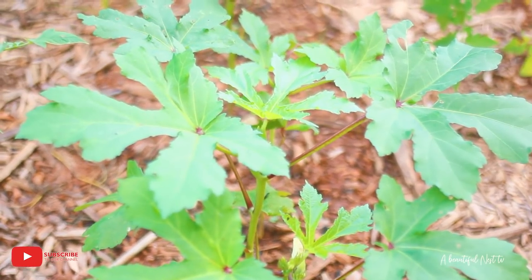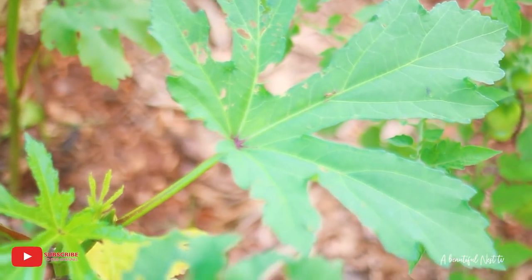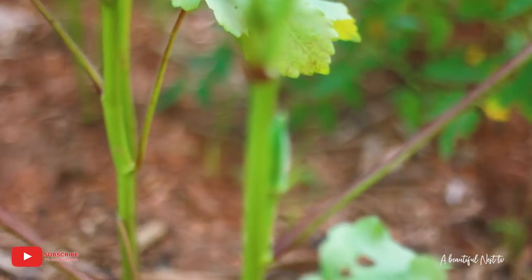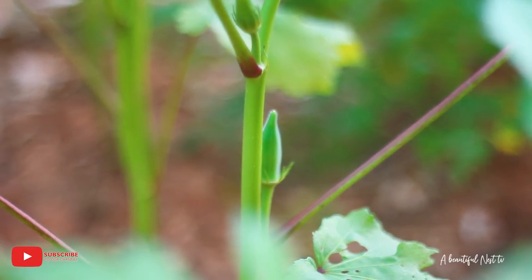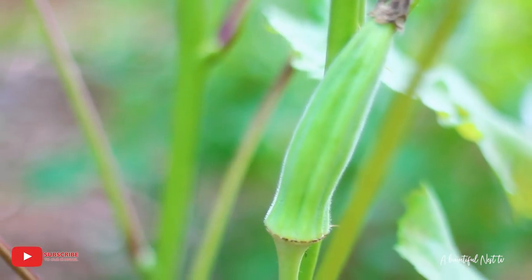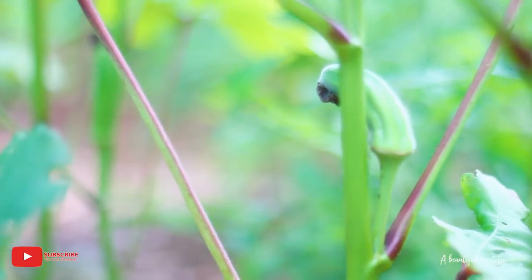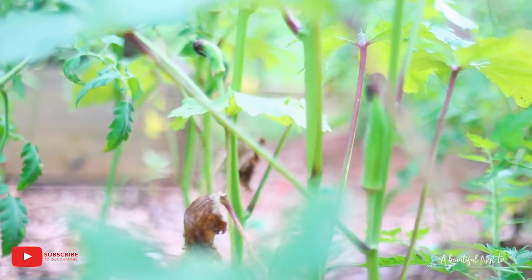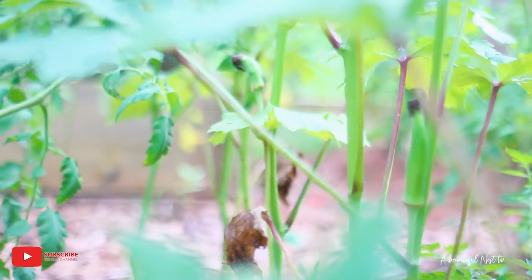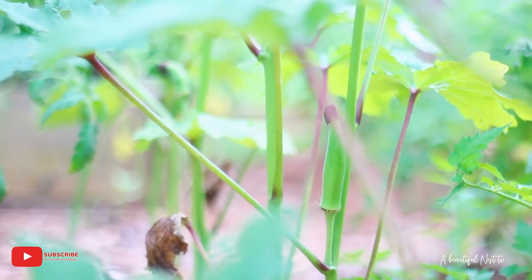Another garden discovery — I have okra ready! I knew I'd seen okra blooms open the other morning, but I had no idea the okra was ready so soon. Look at that — all the way down the row! You guys see that? Let's get it in.